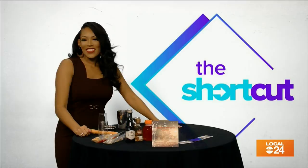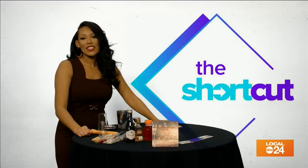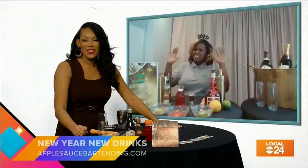First on The Shortcut, we have mixologist Carmen Mott from Applesauce Bartending to show us how to make delicious drinks for the new year. Hey Carmen!